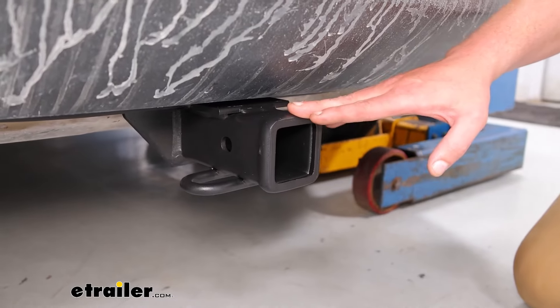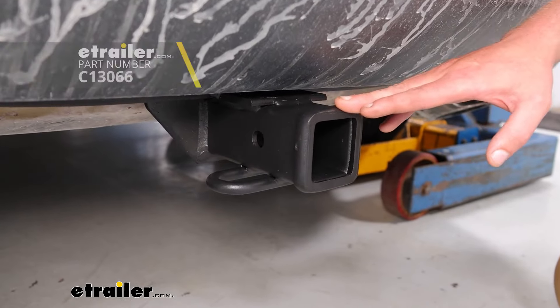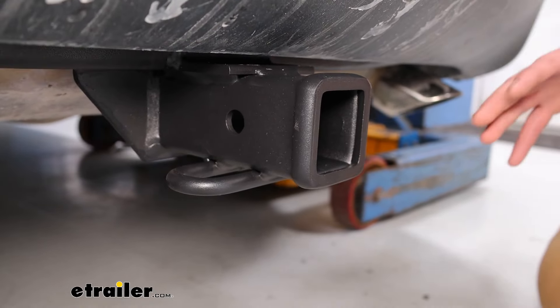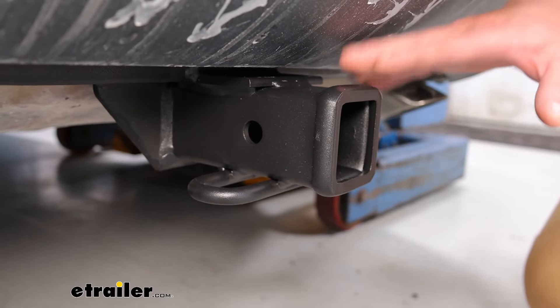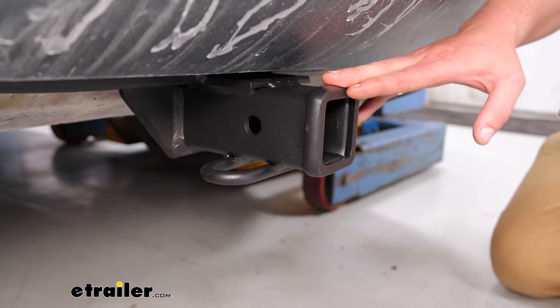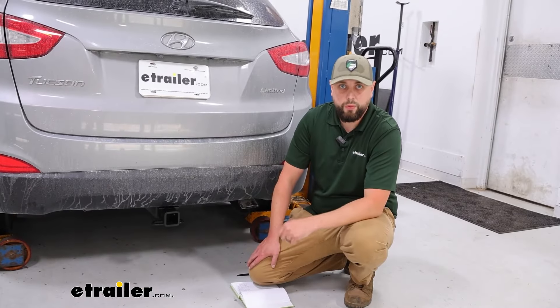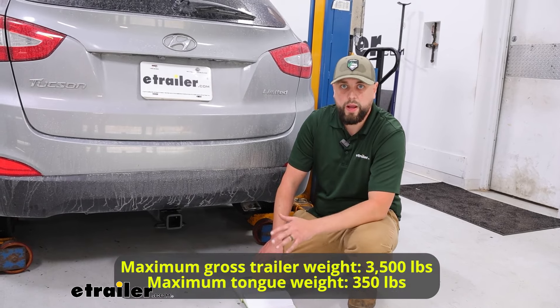It is going to have a matte black finish. The Kurt seems to have a little bit more of a gloss finish to it. So if you're more apt to put a matte finish on your vehicle opposed to the gloss, you'll want to look at the E-Trailer option opposed to Kurt.